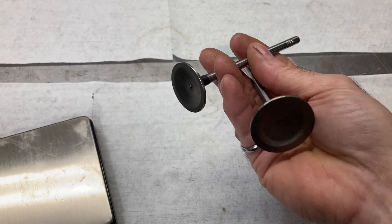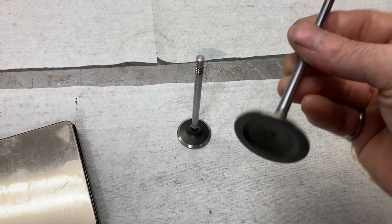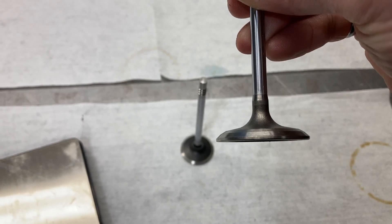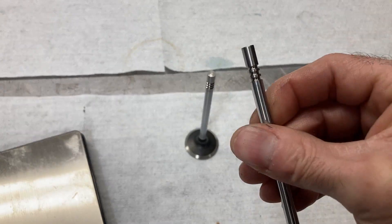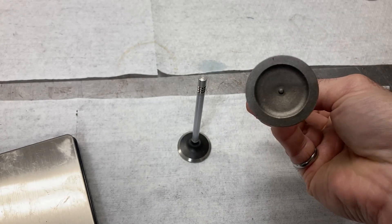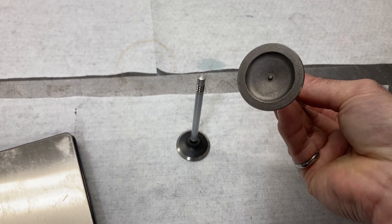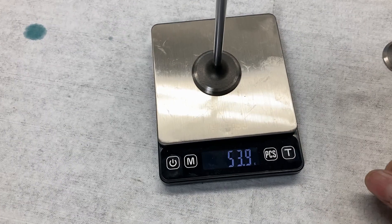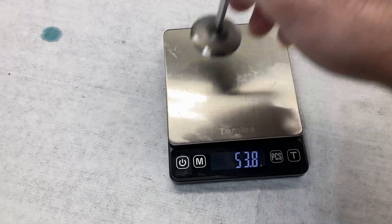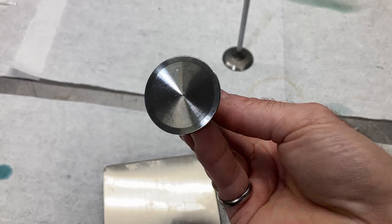Here are the factory valves for our Coyote engine. They do have a small back cut and triple groove locks — just kind of rough factory-looking parts. The intake valve measures 53.8mm. Here is our new SI valve, which is a fully machined valve with a small back cut.